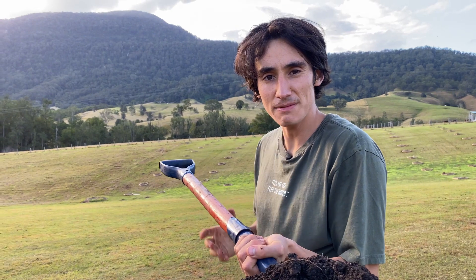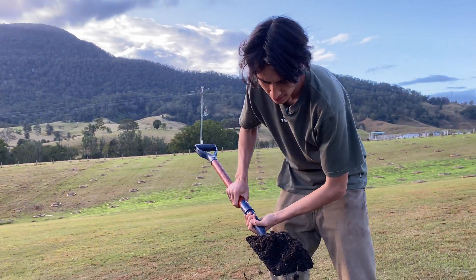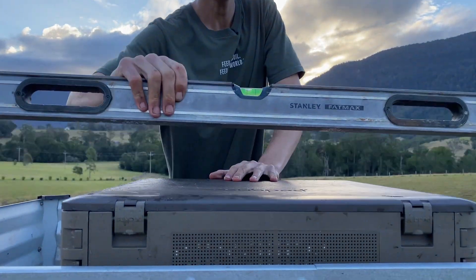If you don't have enough height, place some soil underneath and compact it with a little bit of water. And to make sure everything's nice and straight, level out your Subpod mini and your grow bed.